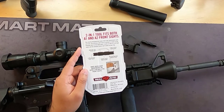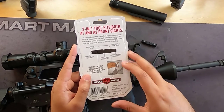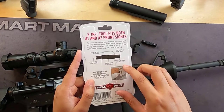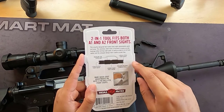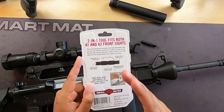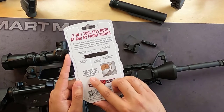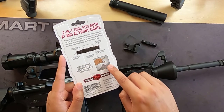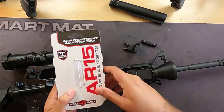There's really beautiful artwork on the back of the package. Features include knurling in the center of the handle for extra grip, durable black oxide coating, precision machined stainless steel, five-pin A1-style front sights, and four-pin A2 front sights. It makes quick sight adjustments on both five-pin and four-pin front sights. There's even a little diagram — push down, then twist in the appropriate direction depending on your adjustment.